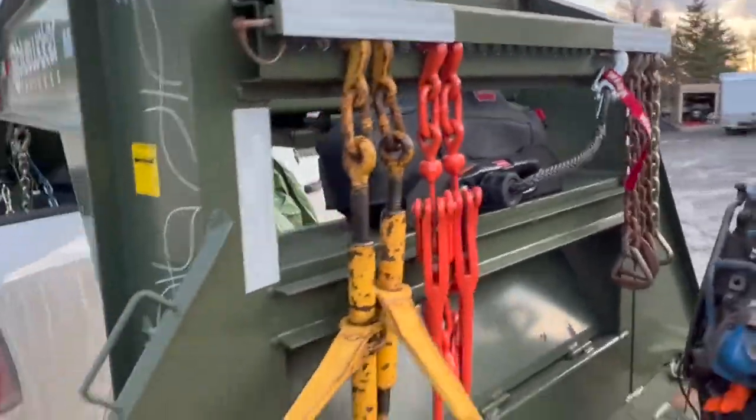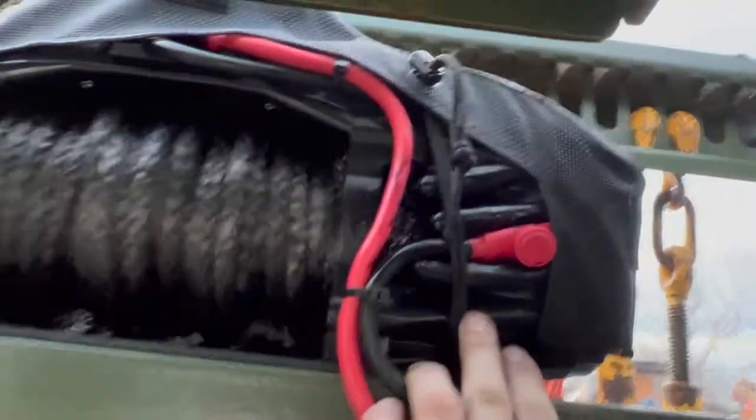That's with the cover on — still very usable. And there's what I was talking about with this strap — it just comes around like that.